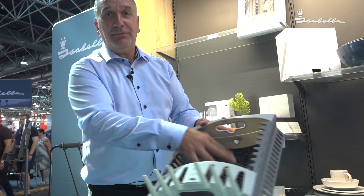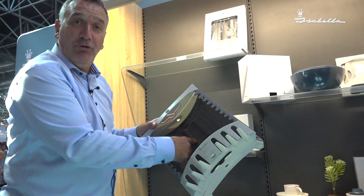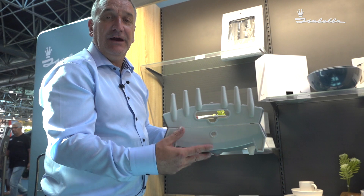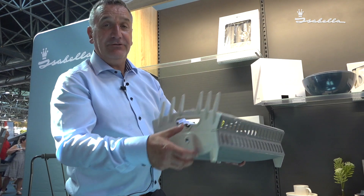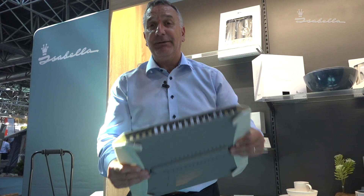It holds knives, forks, and plates, and it has a water reservoir so when you put it onto a table it doesn't drip onto your nice new table or cupboard. Once you finish, you tip the water away, and to fold it away you just pull out those arms and click it back into position.